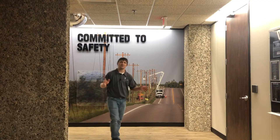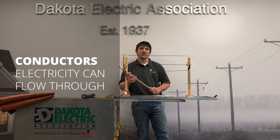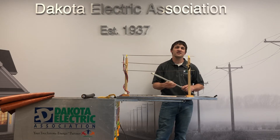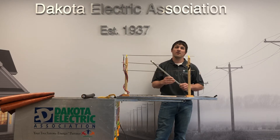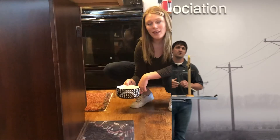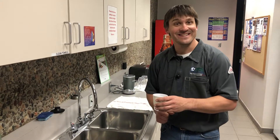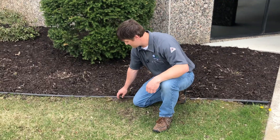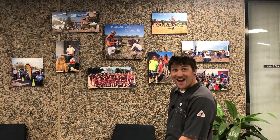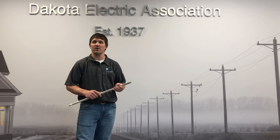We divide all objects into either a conductor or an insulator. A conductor is any type of material that electricity can flow through. Power lines are typically made out of aluminum or copper — great conductors. Can water be a conductor? Yes. Can dirt be a conductor? Yes. Can humans be conductors? Yes. Many objects are conductors, which is why we need to be so careful around electricity.